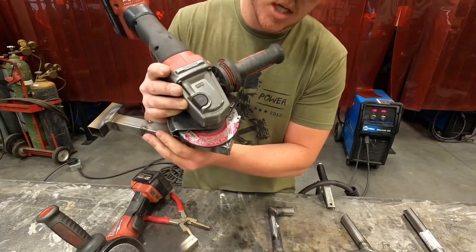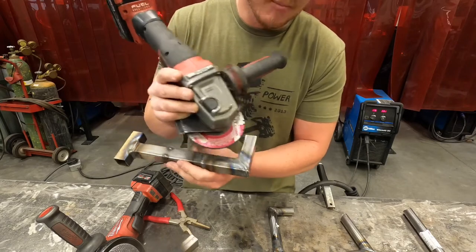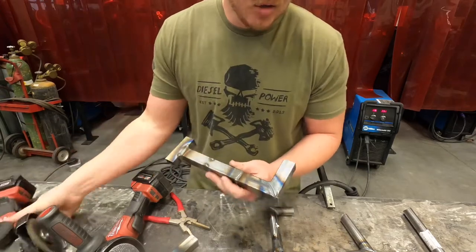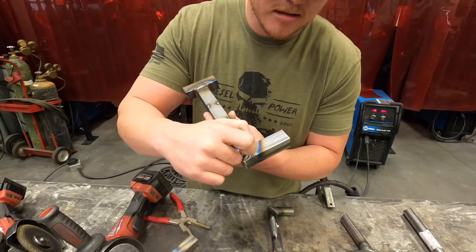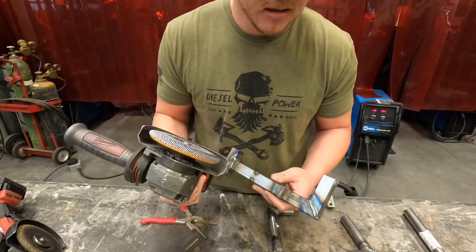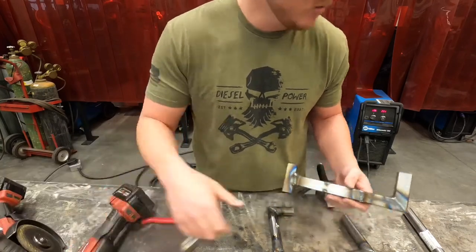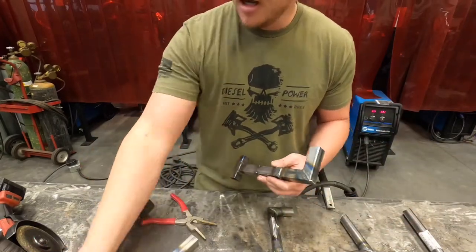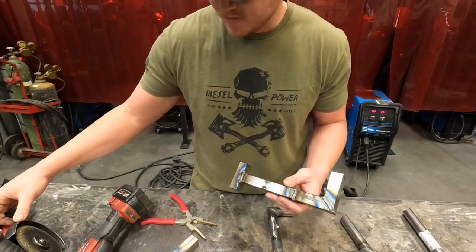We hit it with a stone disc first — that takes the material off much quicker than a flap disc. You grind it just until you either get a full cleanup and can see grind marks on both sides of your weld, or you're going to grind it down just to where you can barely catch your fingernail on the edge of your weld, and then we switch over to the flap disc. This is what we're going to do our finish work with. Most everybody is going to have an angle grinder, so that's what we're going to focus on.